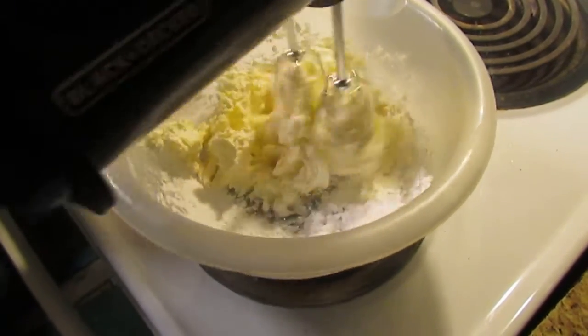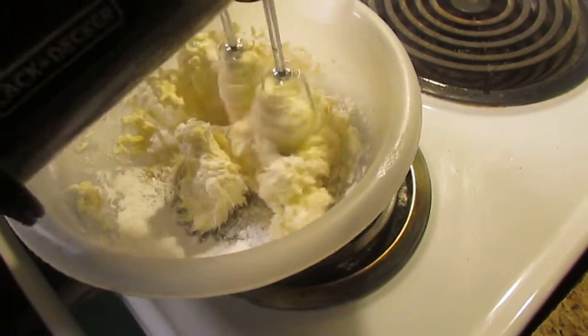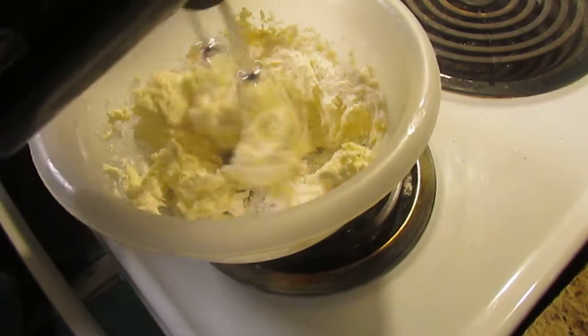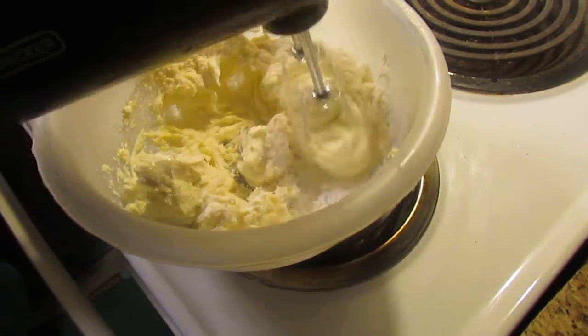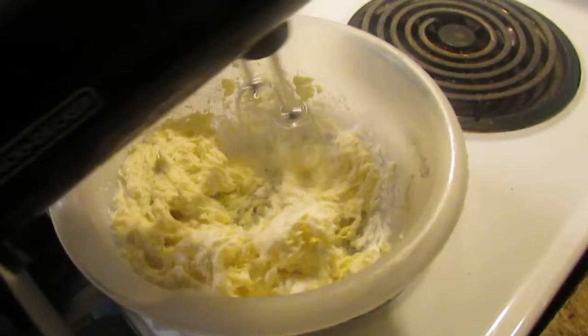If you've ever made this before, let me know how you like it. If you've never made it before and you're planning on making it, let me know how you like it. We — especially me and my daughter — love anything pumpkin.